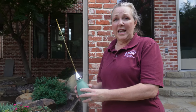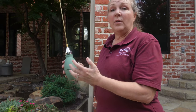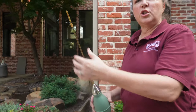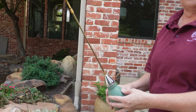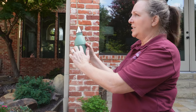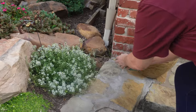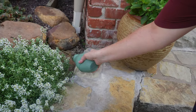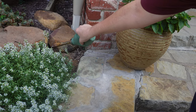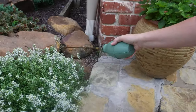The first way we kill cicada killers and other ground wasps is with a duster like this, and we use Tempo dust in this particular one. I have a long extension so I can reach down into the flower bed where these cicada killers have made their holes. I've got about this much dust in here already, and I'm just going to reach down into that hole, get it as deep as I can, and poof dust down in there. I'm giving it six or eight good puffs — you can see the dust coming out now, so I know I got it all the way down in there.